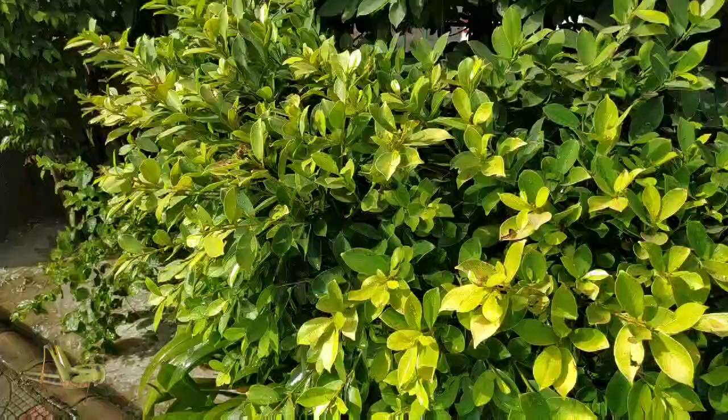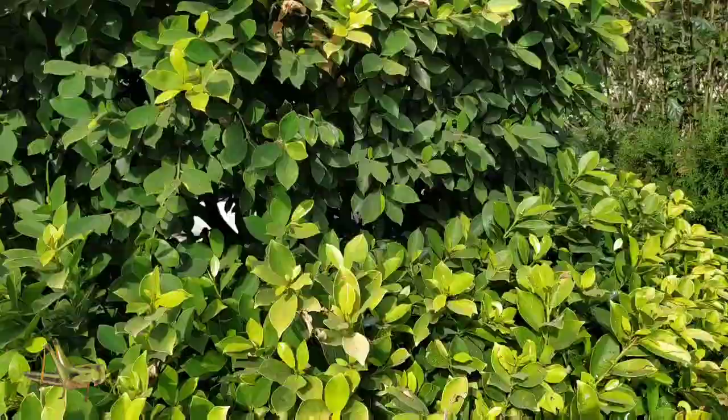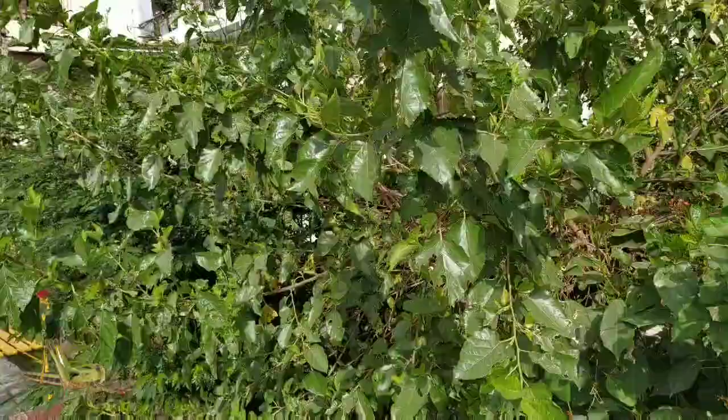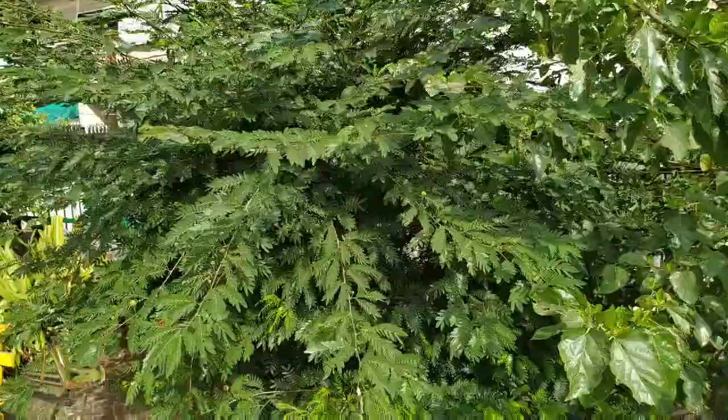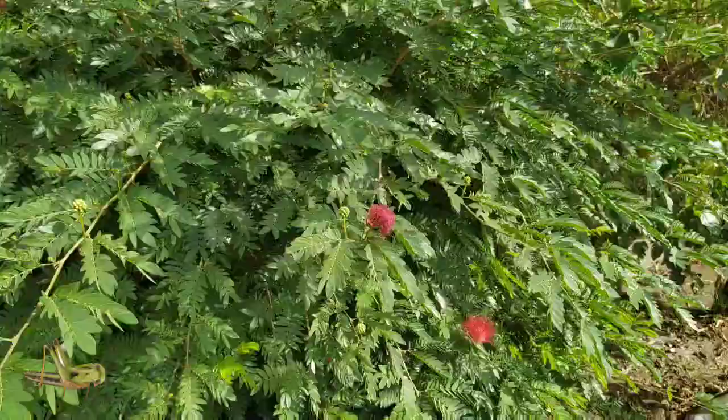For our own plants, we are going to try and use home remedies which we can use in small terrace gardens or balconies. A small swarm of desert locusts can eat on average as much food as 10 elephants, 25 camels, and 2,500 people eat in a day. So this is huge.